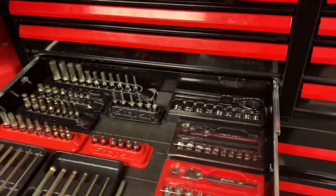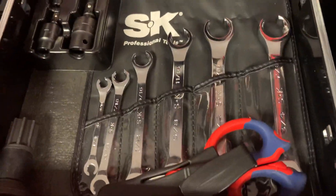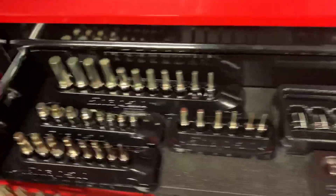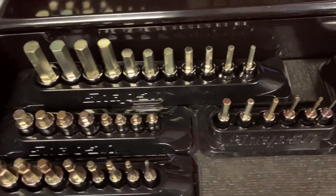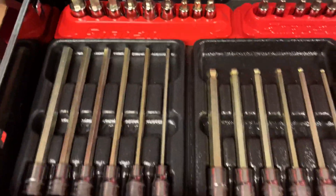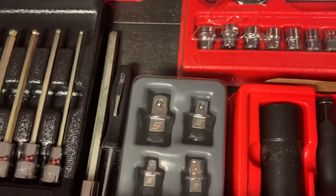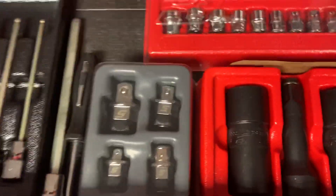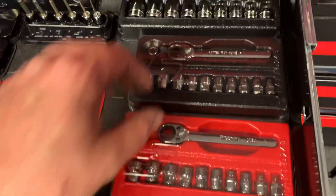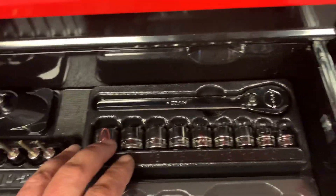Getting into some specialty sockets and bits. Got some Knipex scissors in there. Some GearWrench X-Core pinless swivels. Hex sockets - standard length, stubbies, ball end. Got my torx and the long standard and ball. Those are ones you put in wrenches to turn them into a ratchet. Some flip sockets, Snap-on quarter inch pass-through set SAE, and the metric one. Snap-on 3/8 low profile.